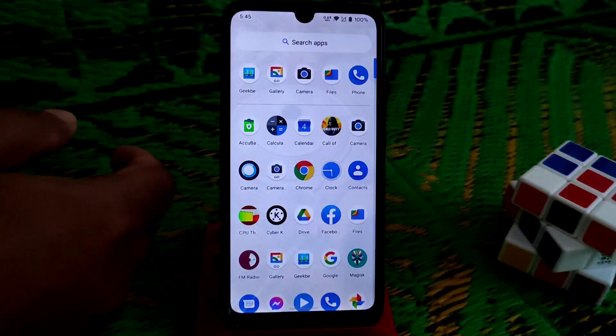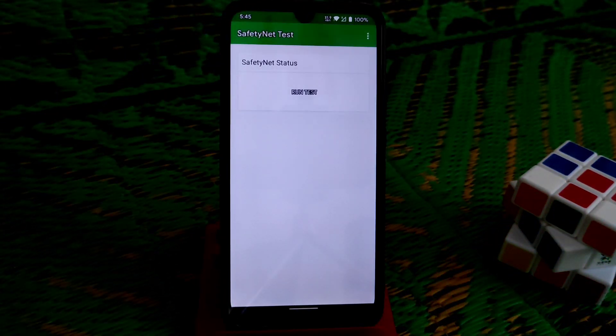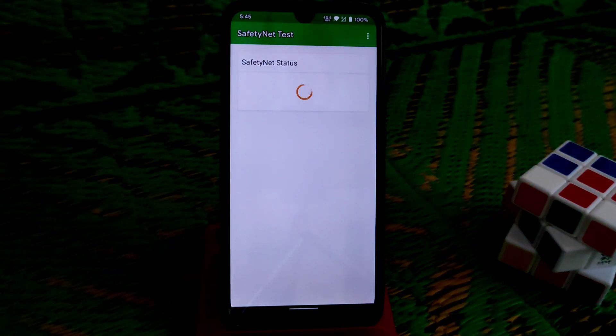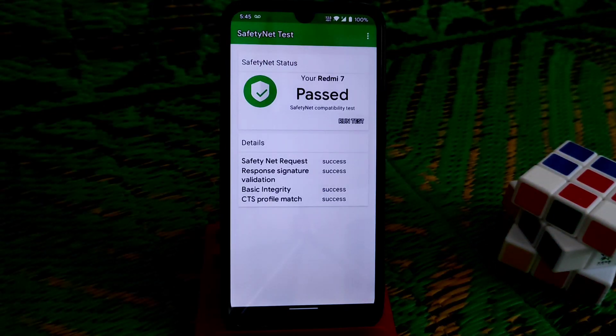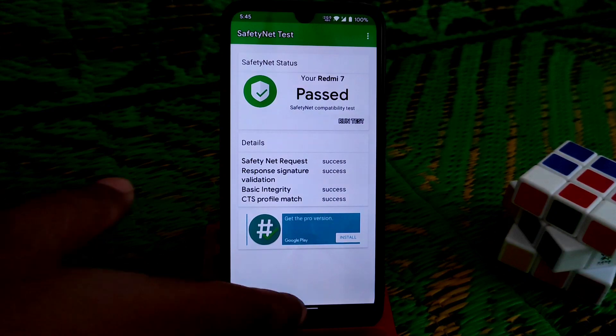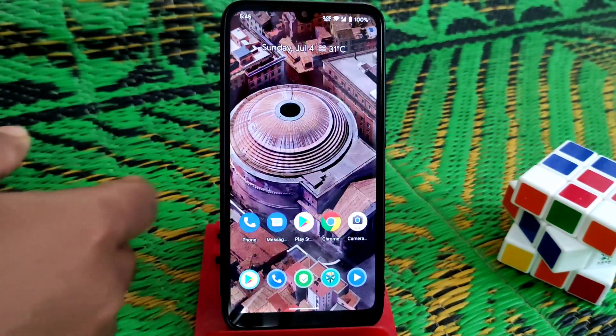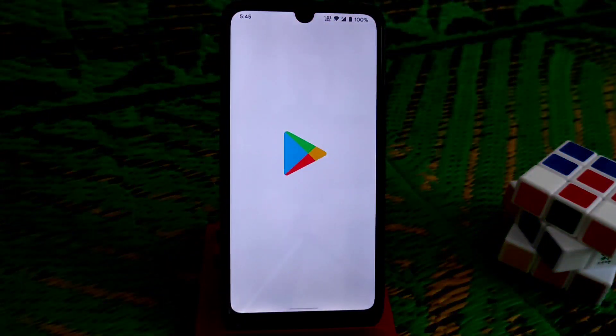The device is booted now. Let me check if safety net has passed. Testing now — and you can see it is already passed. We don't need to do anything else. This is the way you can pass safety net easily.